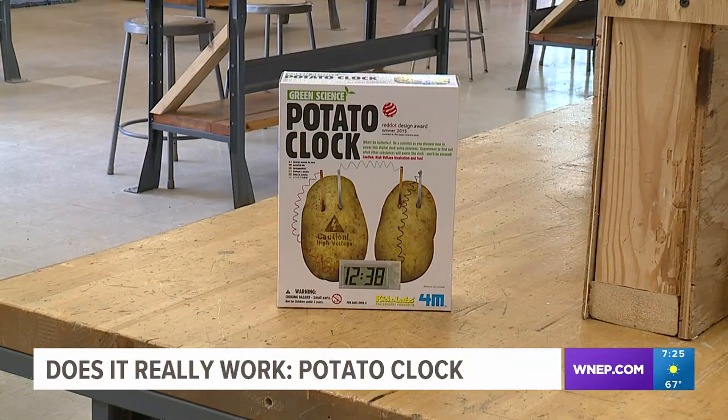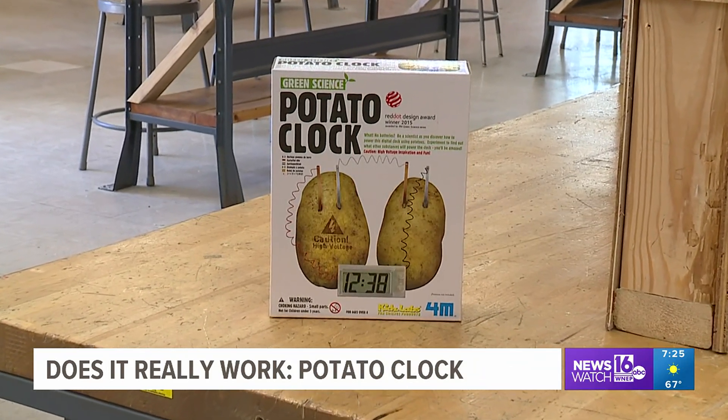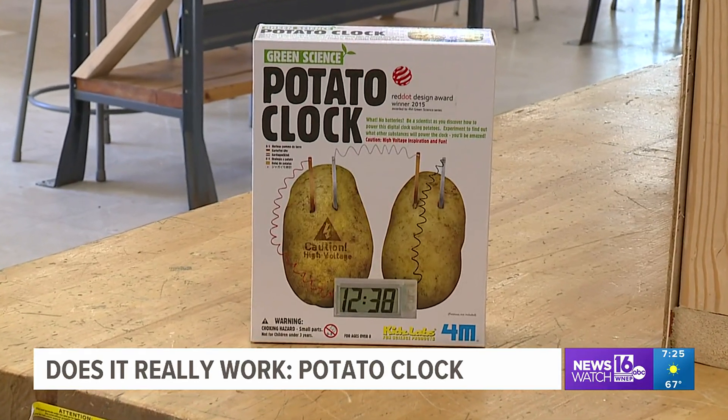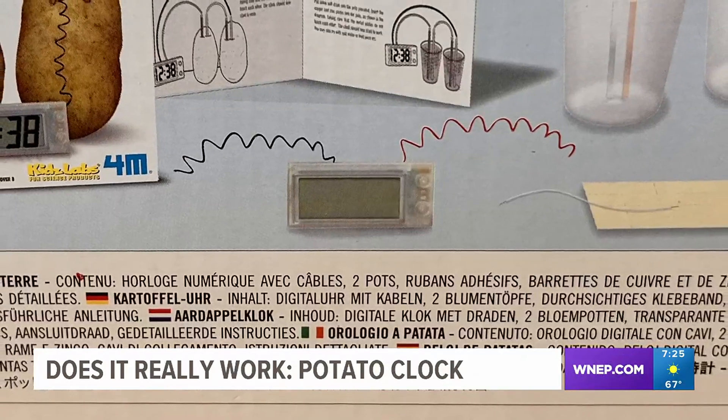This is Green Science Potato Clock, and the maker claims you can be a scientist as you discover how to power a digital clock using potatoes. Also, experiment to find out what other substances will power this clock. We think you'll be amazed.